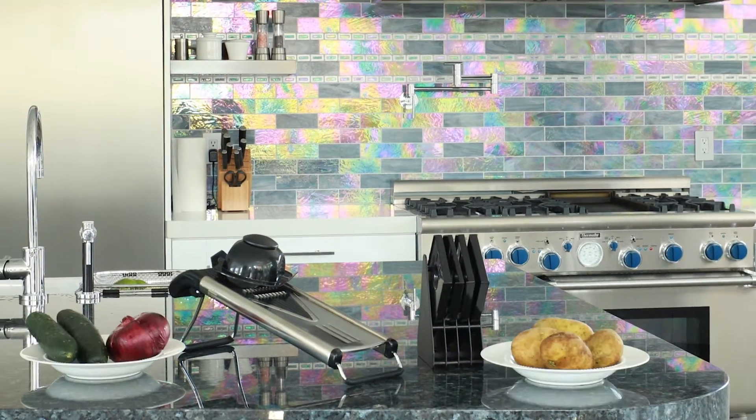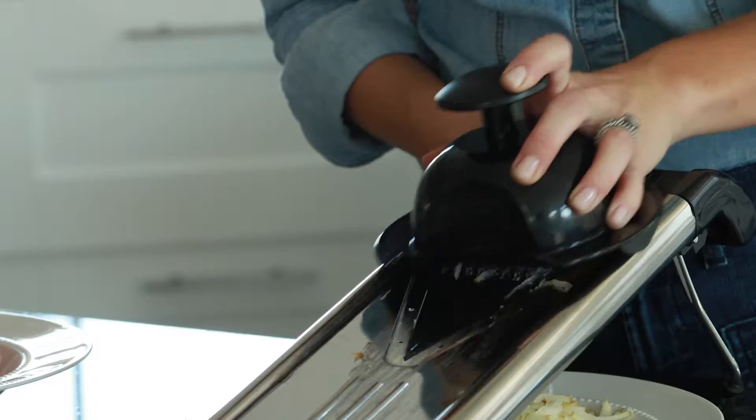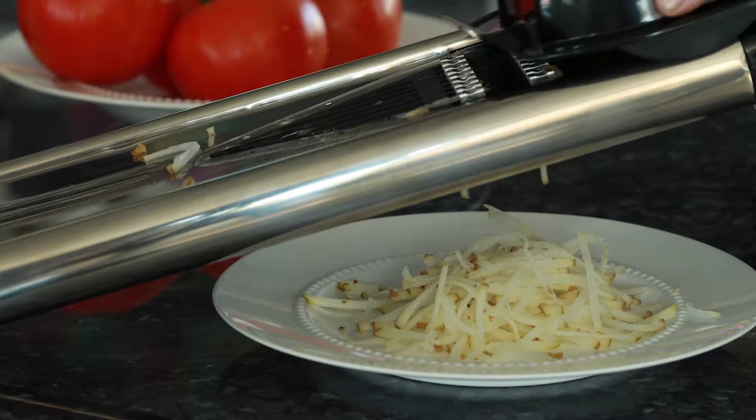Hello and welcome to the instructional video of the Zee and Lee mandolin slicer. Place the slicer perpendicular to you so you have better control over the food.